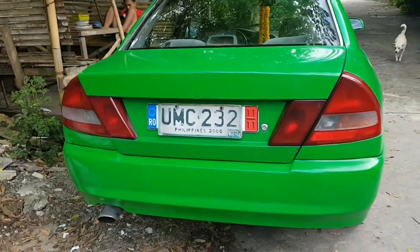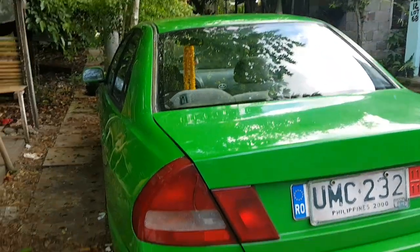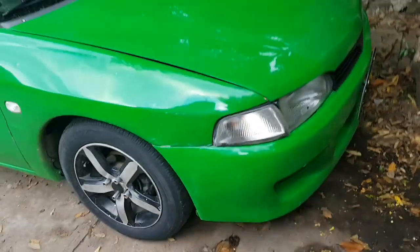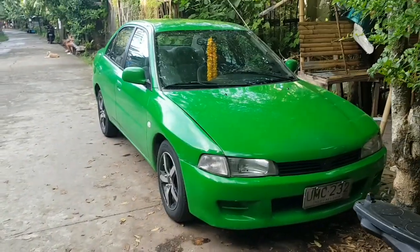Yung pinakalikod niya. Medyo pangit yung ambience natin kasi madumi. Yan siya — a 1997 model. Medyo napinturahan lang ng konti kaya ganyan ang itsura. Nakamags tayo ng 14 lang. Pinalowered natin ng konti. Yan ang GLXI na Pizza Pie.